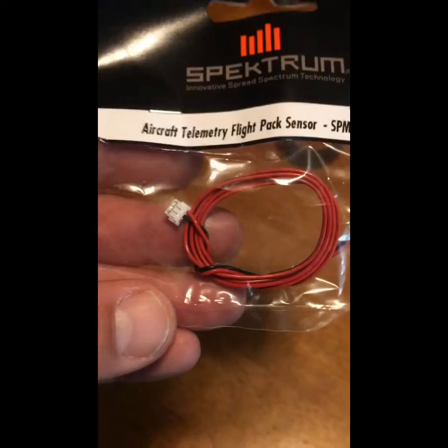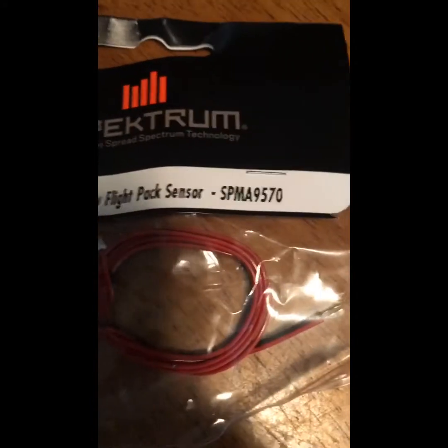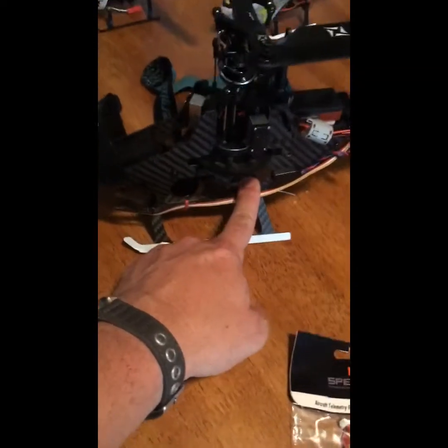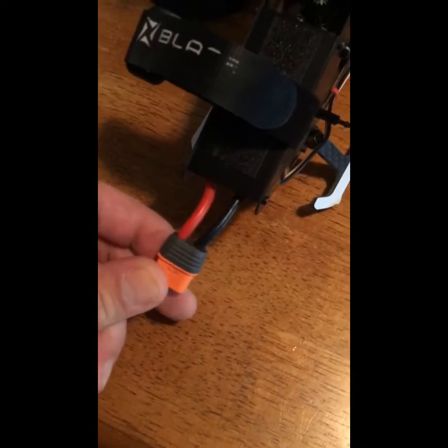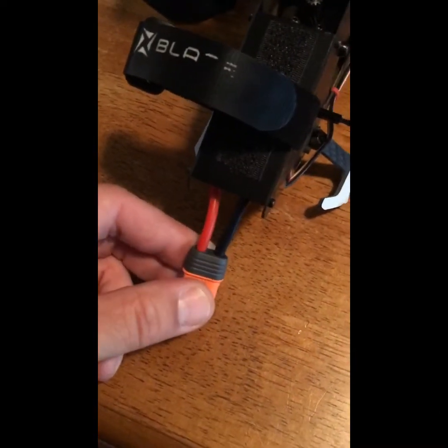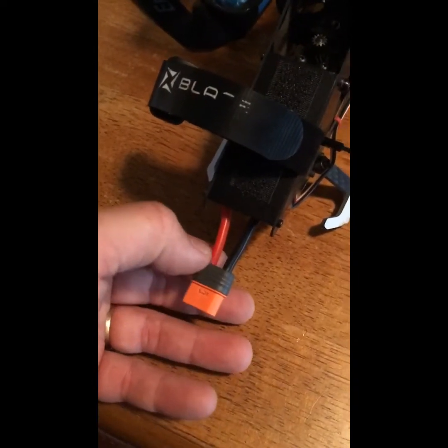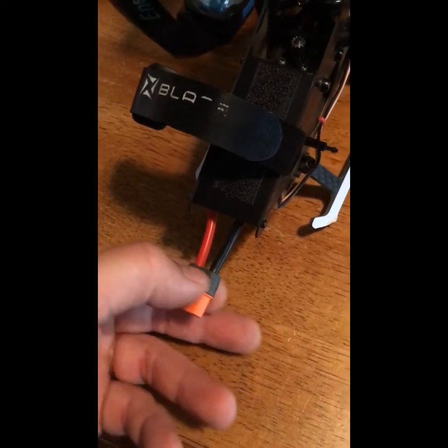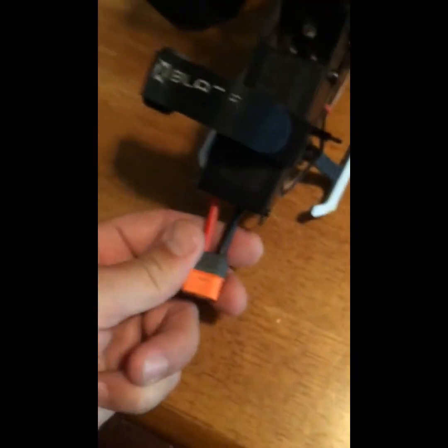Those two wires tap to the battery. So if you buy the Fusion 360, it comes with the telemetry unit but you have to buy this wire separately — SPMA 9570. You plug it into that left port, run it down along here, and the ideal, cleanest way to do this would be to remove the connector and solder the positive and negative onto these wires on this lead.